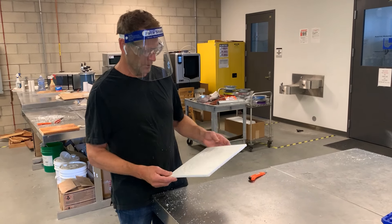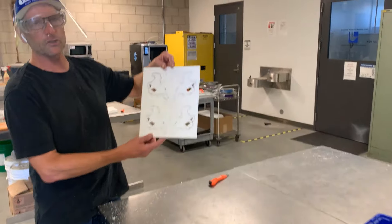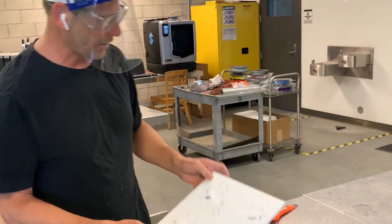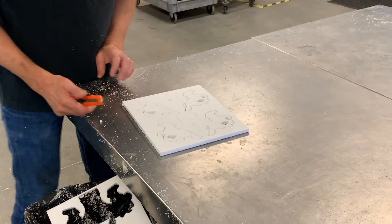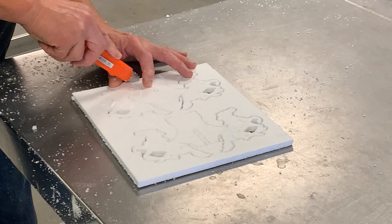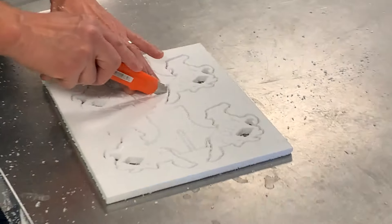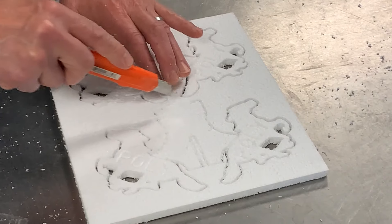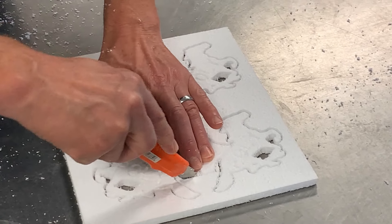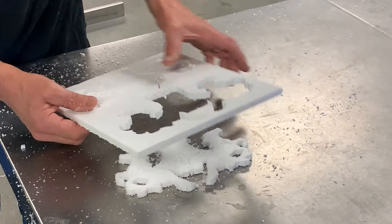We're going to do lost foam ponies today — the Mustangs. We have a flat sheet of foam that the patterns have been machined out of on a Haas mill. We're going to do some cuts to remove the patterns themselves from the flat sheet of foam. I'm going to cut in four places — along here, along here, along here, and along here — and that'll enable us to separate the sheet of foam from the patterns themselves.